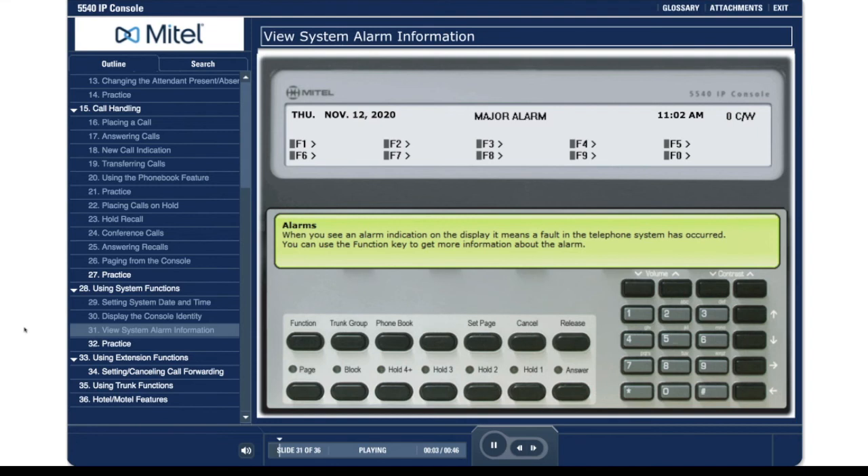When you see an alarm indication on the display, it means a fault in the telephone system has occurred. You can use the function key to get more information about the alarm.